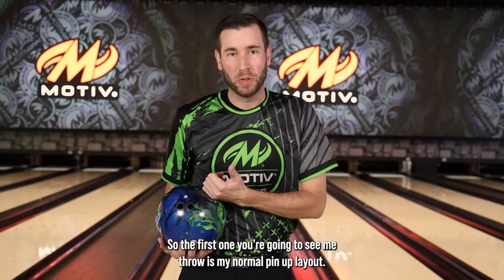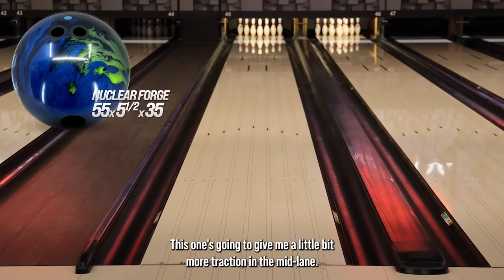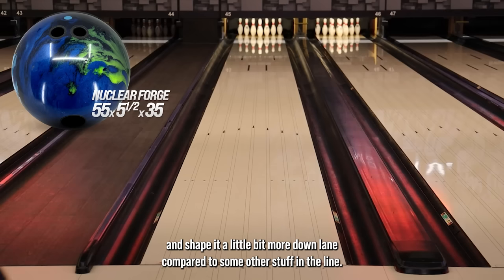The first one you're going to see me throw is my normal pin-up layout. This is 55 by 5.5 by 35. This one's going to give me a little bit more traction in the mid lane, allowing me to be a little bit further left into the puddle and shape it a little bit more down lane compared to some other stuff in our lane.